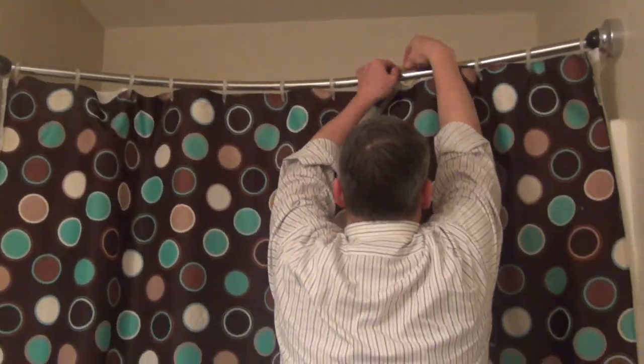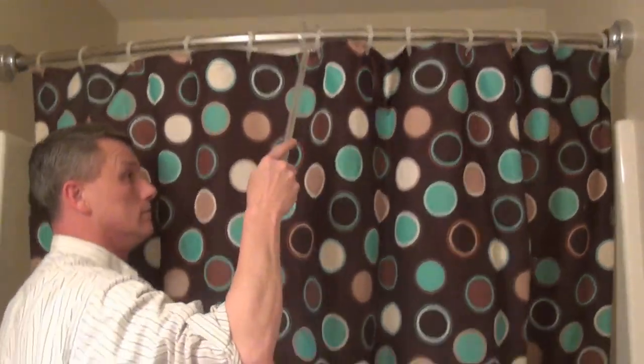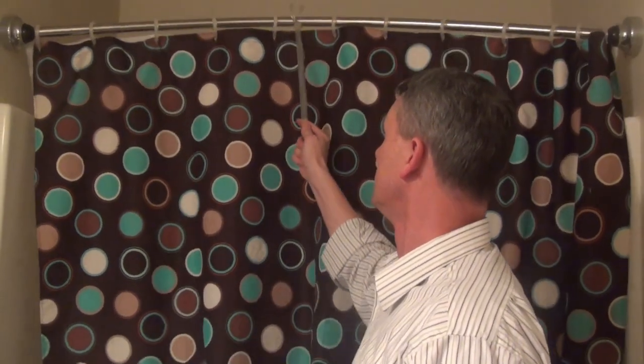Let me show you how it works. It goes in and takes up less room, and then when you want to take a shower, you just pull straight out — that's awesome! So I'm in the shower — this is small — but when it's extended out, it gives you a lot more room in the shower. He chose to put up his own curtain because he's picky about his shower curtains, but this still gives so much more room. Pretty cool!